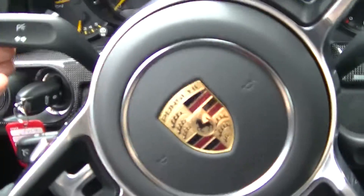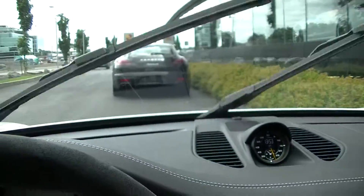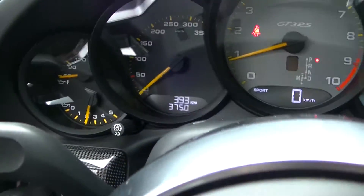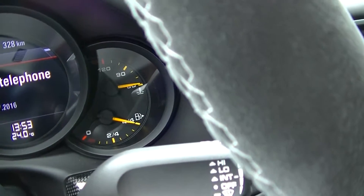The headlights are working. Wipers — functional. Oil, temperature, pressure, coolant, and fuel — all showing on the dashboard.